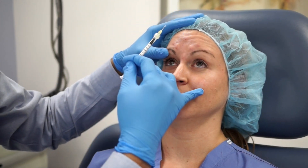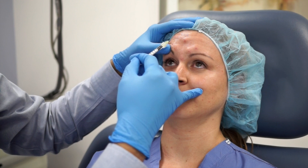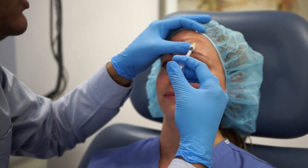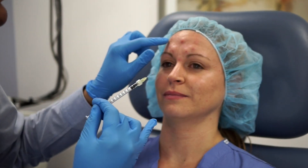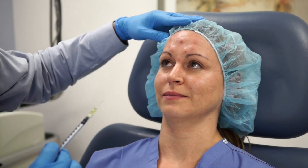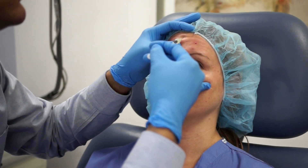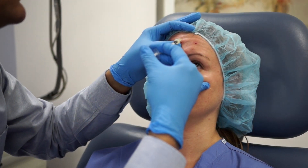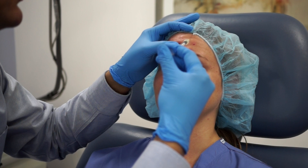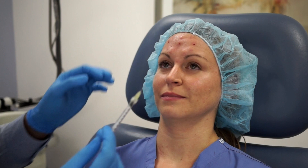In a V-shape distribution — two units here, completing out that V, two units, two units. So I've done six units here. Then I reassess and make sure we got everything we wanted. I'll do one more injection right here, just another two units, and one more right here — one unit right here because she does have a relatively high brow.